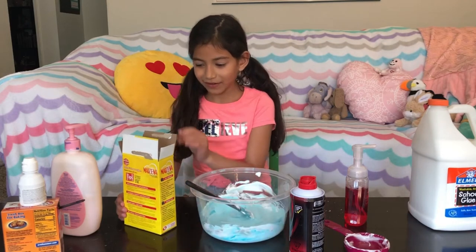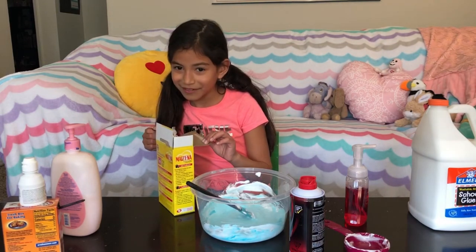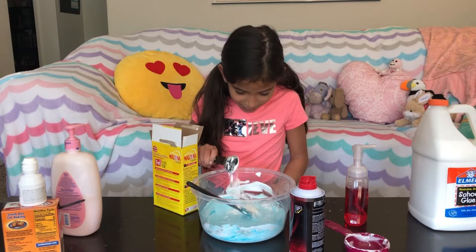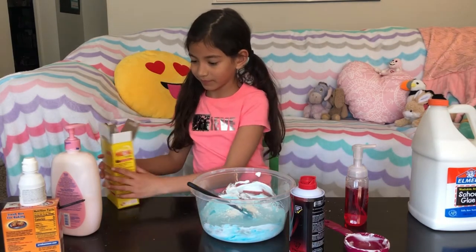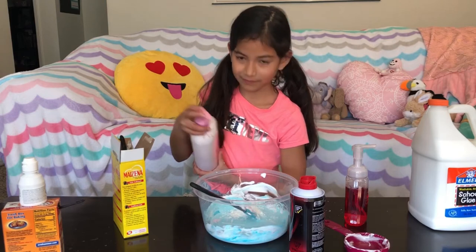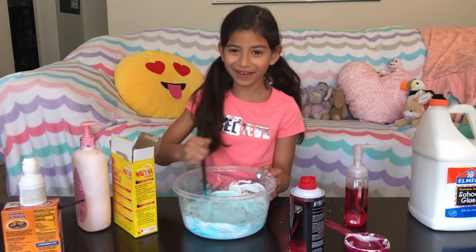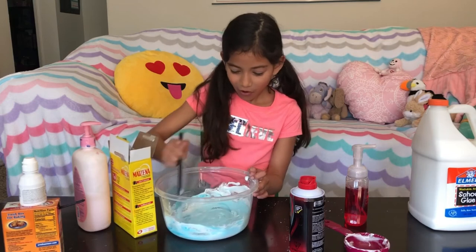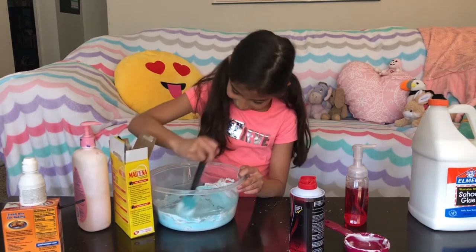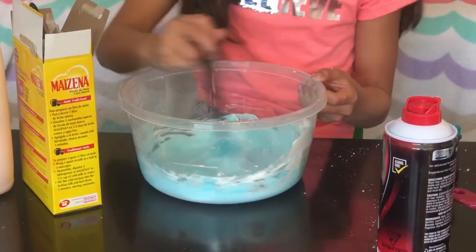Now we need one tablespoon of cornstarch and two squirts of lotion, then mix it. It's like baking a cake, it's really fun. It's turning blue — like a baby blue. Kind of more baby blue, I like it.